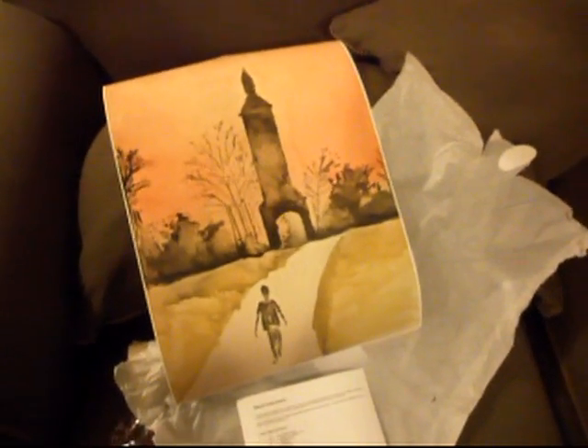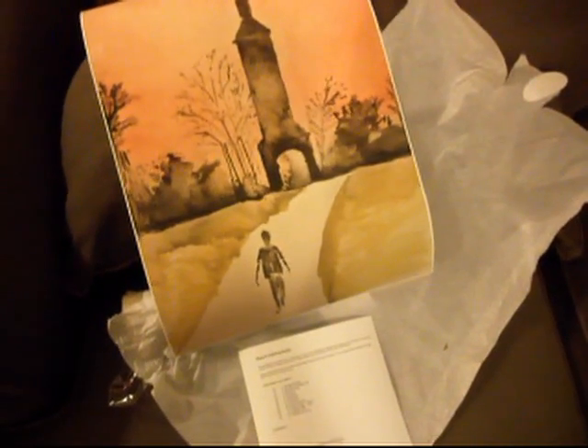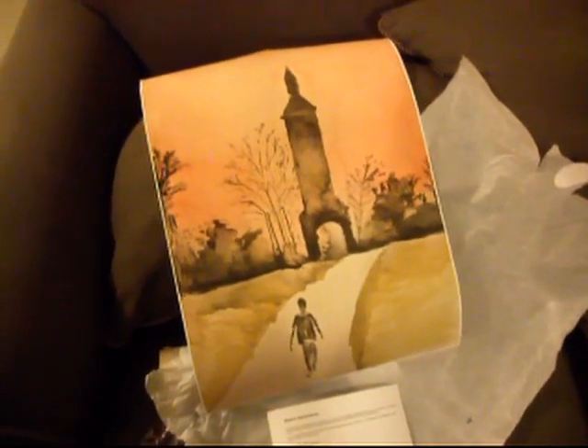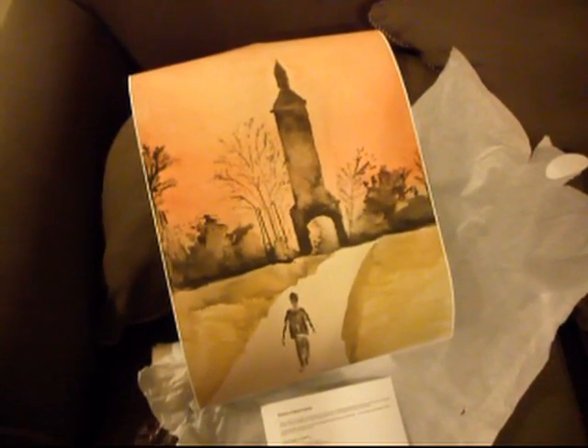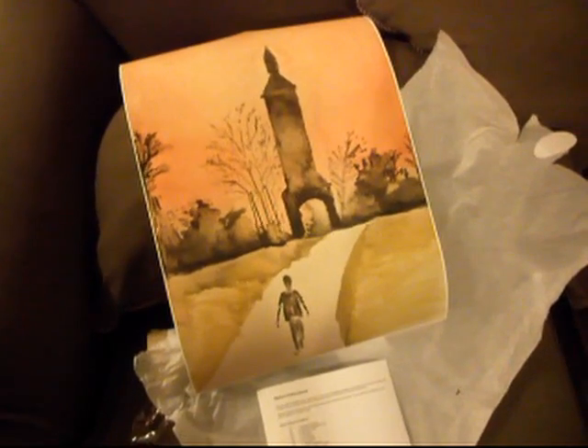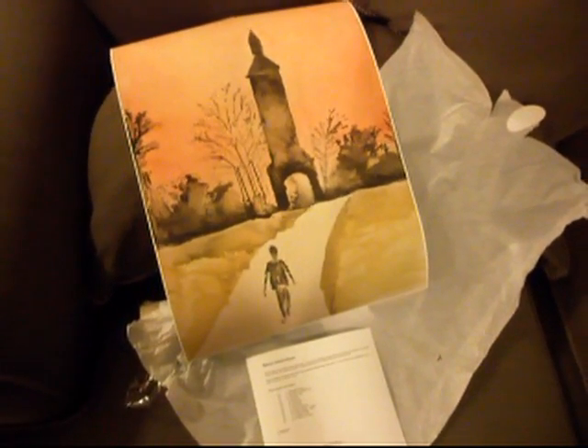So it looks pretty nice. I really like it, and I just wanted to make sure I made a video for you so that you'd have feedback on it. And of course, I love the picture. I'm going to have to order these in cards format too, because I'd like to give them to people. Anyway, I will talk to you later. Bye.